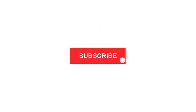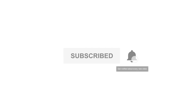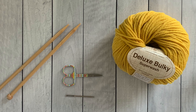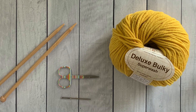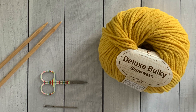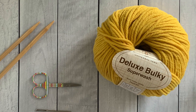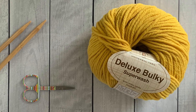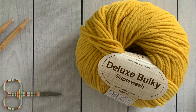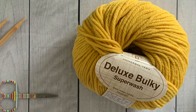Don't forget to subscribe to this channel and click the bell to get notified every time I post. For this swatch I used a pair of size 11 needles, a tapestry needle, a pair of small scissors, and a skein of Universal Yarns Deluxe Bulky Superwash yarn. Universal sent me a skein of this yarn so I could try it out and I love it, so I will provide links to it in the description below.